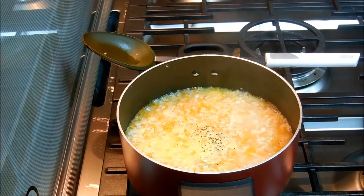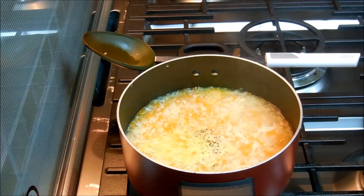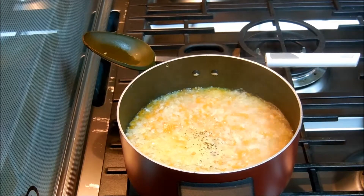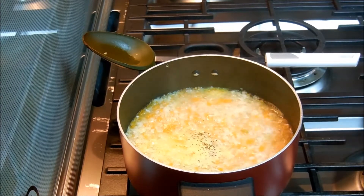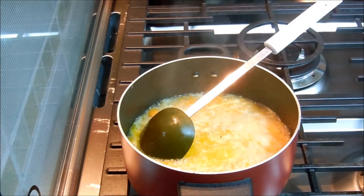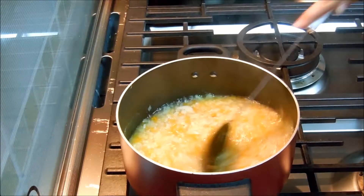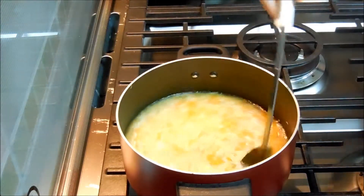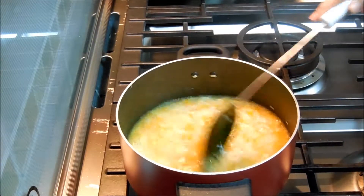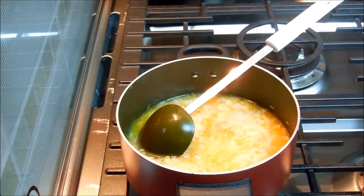This soup tastes so yummy and it's so healthy. This is going to be my dinner — the soup and garlic bread. Cabbage and carrot is cooked. In this I'm going to add corn flour paste.